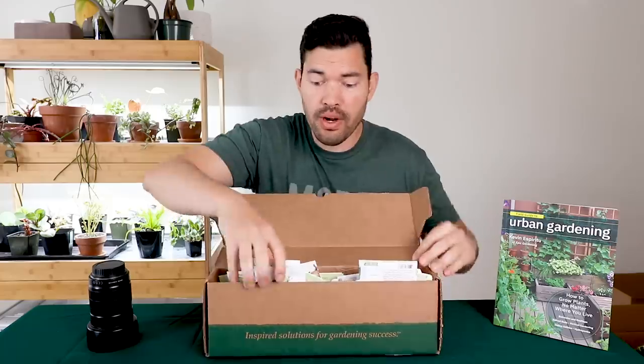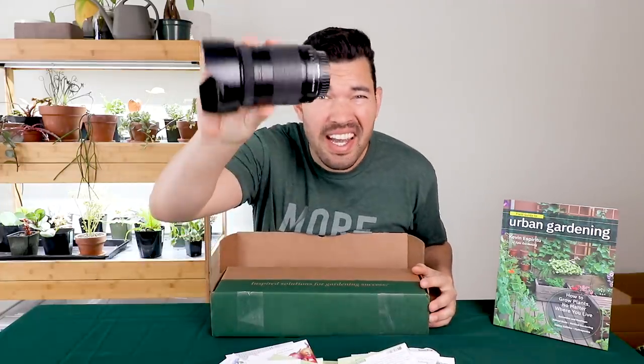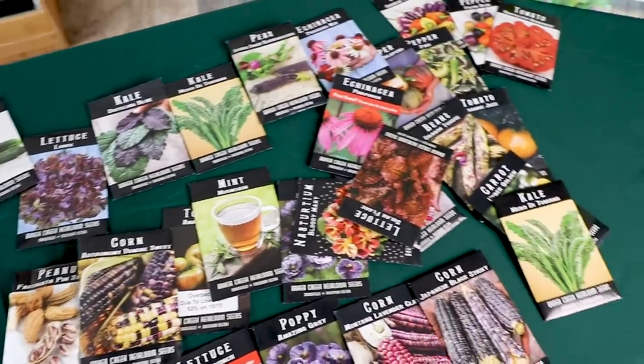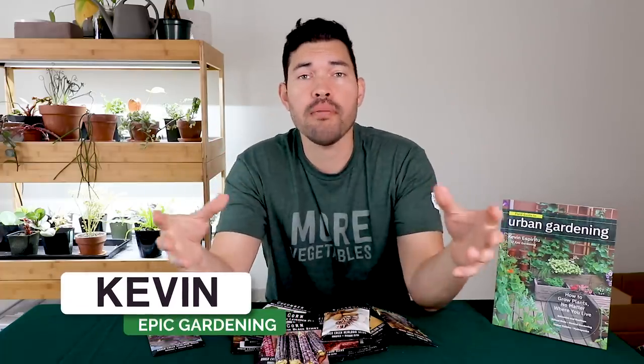In this video, we're going to learn the best method I've found for storing all of these seeds for your garden, and why it has something to do with a camera lens. Kevin here from Epic Gardening, where it's my goal to help you grow a greener thumb. So let's talk about seed storage — why is it so important?